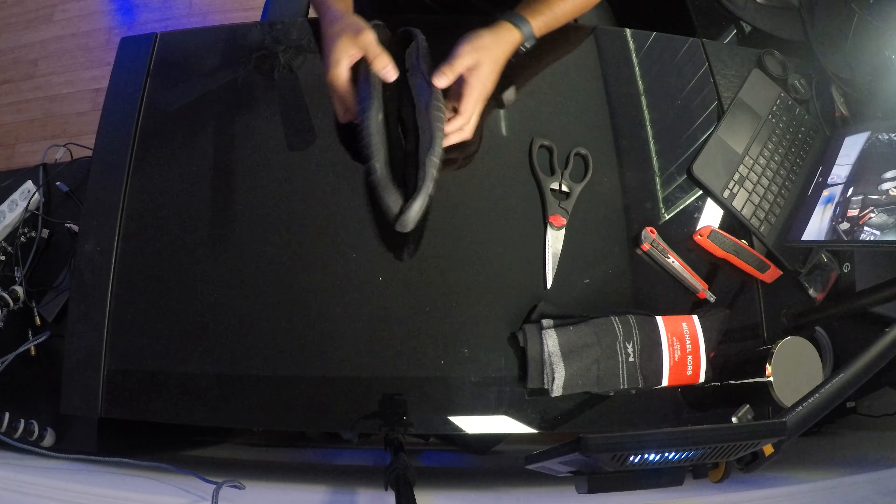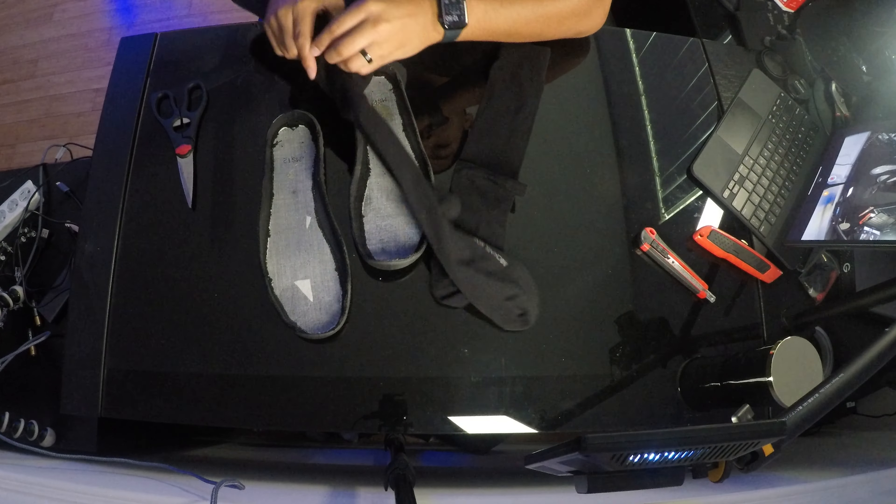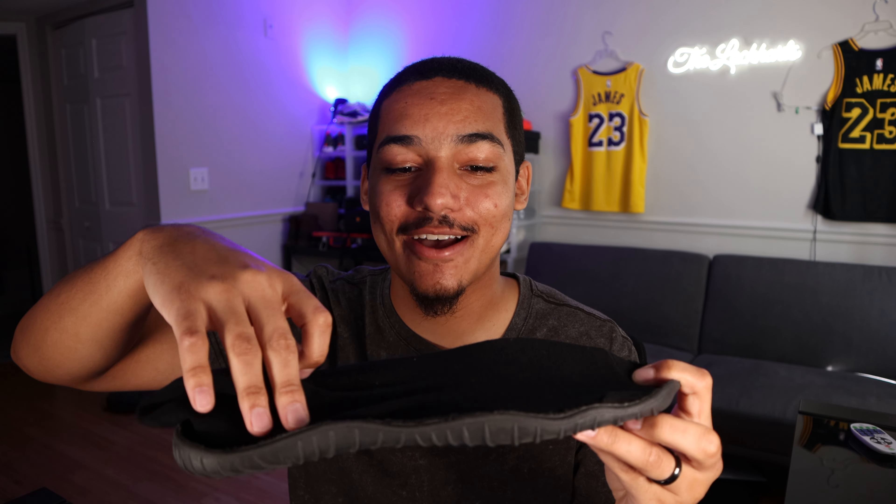Now we have two insoles. Let me pop open the socks and see what they're looking like. We have two socks here and they already look like Yeezy Pods with no soles. I'm going to start by putting the sole in so it can create a shape — take this insole and put it inside of the sock. Once you put the insole inside of the sock, we're already starting to get that Yeezy Pod vibe. The basic idea is to get the insole inside the sock, put it down on the bed of the water shoe by hot gluing it, and hopefully we have a pair of Yeezy Pods.